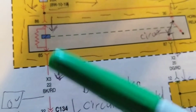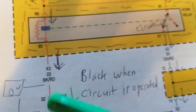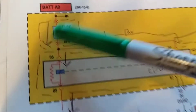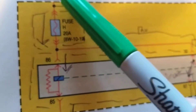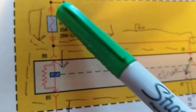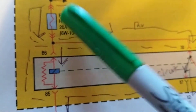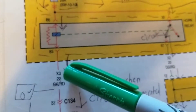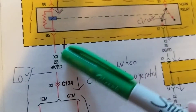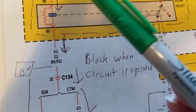We have current going through here - that tells me I have a complete path to ground. How do we know? If we take out the fuse and it's not blown, with 10 amps, I put a meter right here. If I have current flowing through this meter, that means I have a complete path going to ground. Let's see how that comes about.